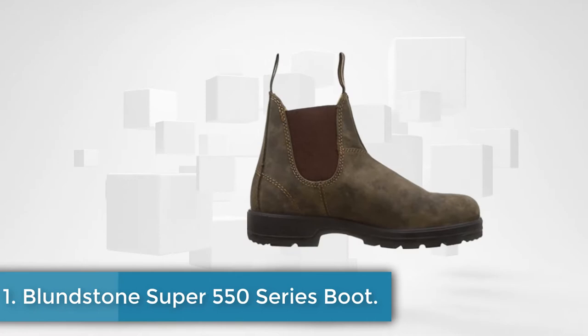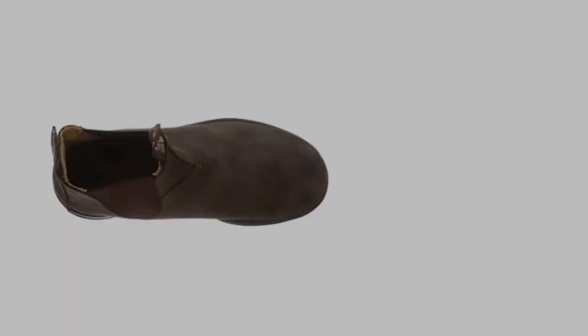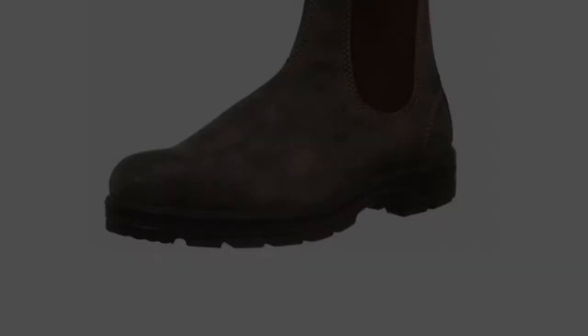Starting at number one, the Blundstone Super 550 series boot. The rustic brown model 585 is also part of the Super 550 series. Notable features include quality leather uppers, detachable insoles and a steel shank. These boots offer around the clock comfort for long shifts and serve perfectly through fall, winter and spring. Removable footbeds and premium polyurethane insoles offer cushioned comfort because of their malleable and breathable nature. These boots offer a constant energy level during a 12 hour work shift, and the pour-on heels mean the boots are always comfortable and allow no pain.